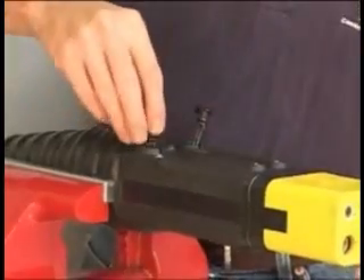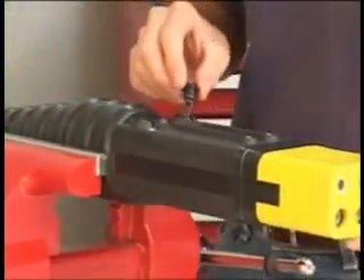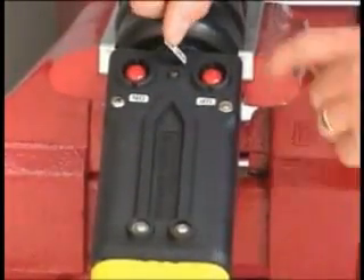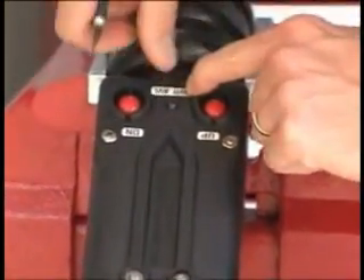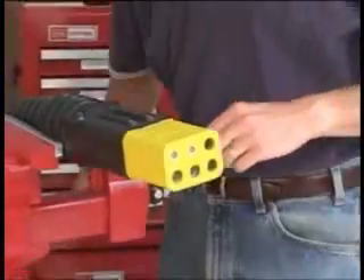Finish by inserting the switches into the cavity. Then, place labels on the connector to indicate the function of your lights and switches. You'll need to allow the epoxy to cure for one day before you remove the electrical tape.